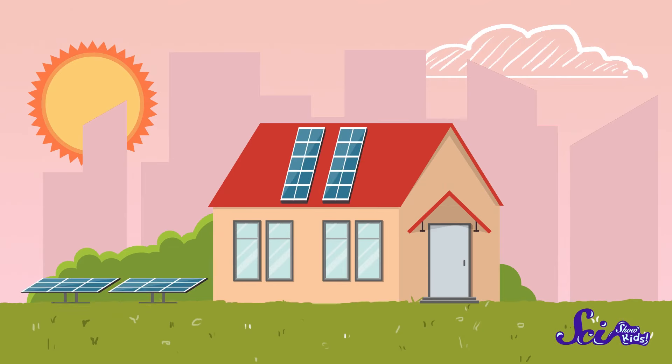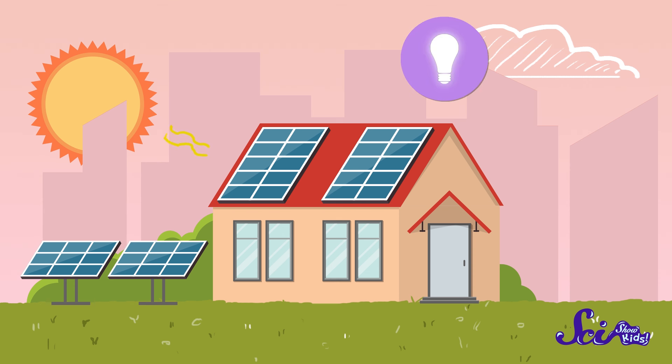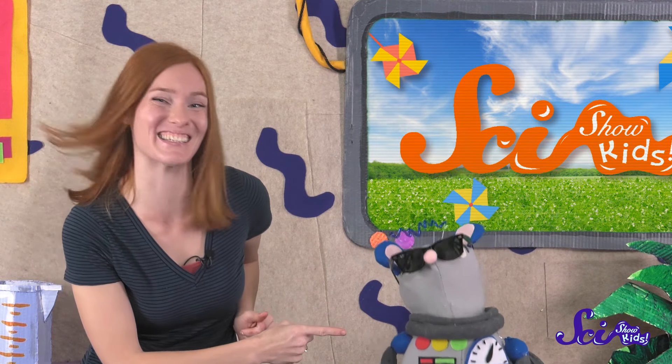Have you ever seen a bunch of big, flat, black rectangles on top of a building? Those are solar panels. They take sunlight and turn it into electricity. Some people also collect the heat from the sun to warm their homes or heat their water. I even built Squeaks to run on solar power!